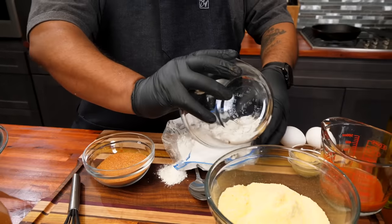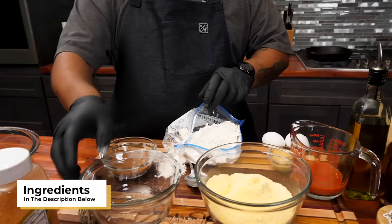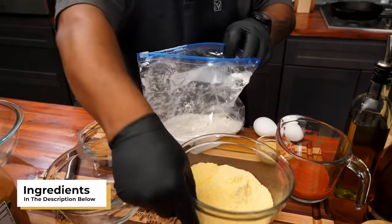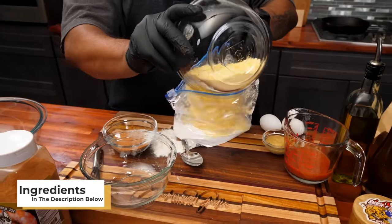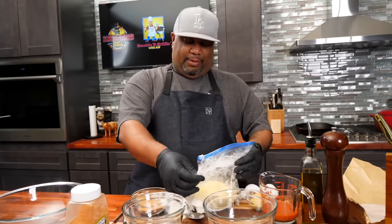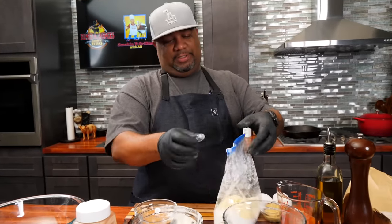And excuse me for making a mess - don't forget the full ingredient list will be down in the description box below. But this is what you want to do. You want to get this in here. The reason I use a Ziploc is because we're gonna save it. We're doing it just like Granny did - you know, we had them bags. Some said fish fry, chicken fry, all of that. So we just want to mix this in here.